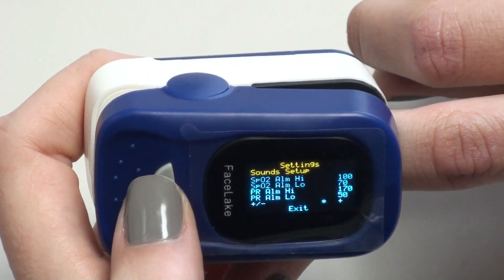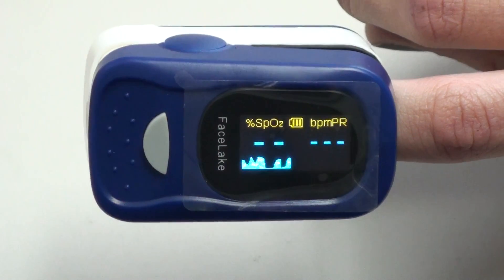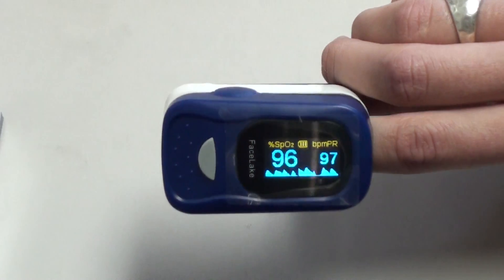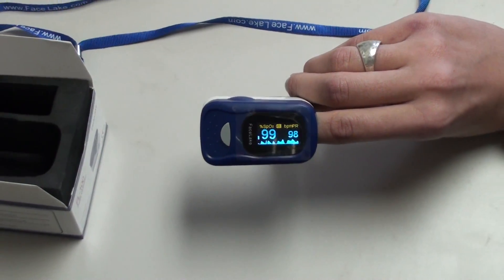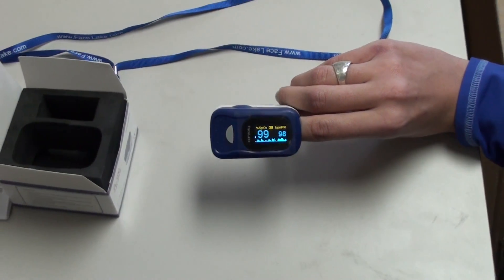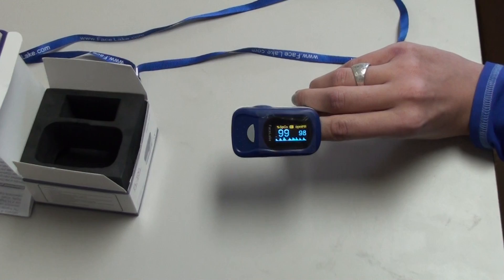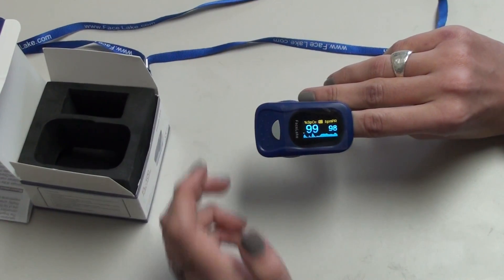Then we can just go back to the home screen and you will have your reading again. As a friendly reminder, when you are beginning to use this device, we don't recommend having nail polish. You should wipe off your finger with some rubbing alcohol and make sure that your finger is warmed up. Thank you for watching this tutorial, and we hope you enjoyed it.